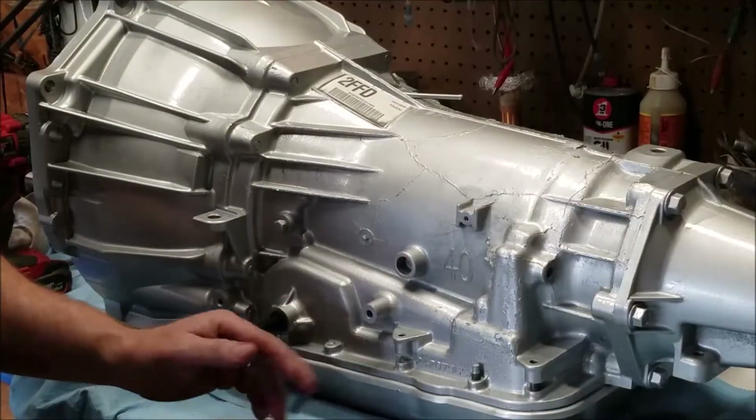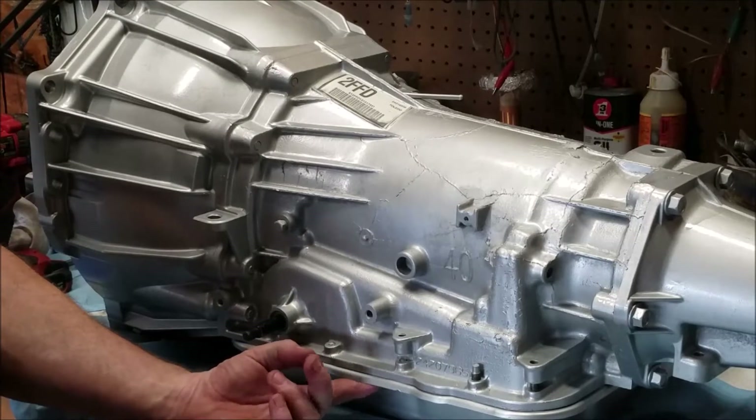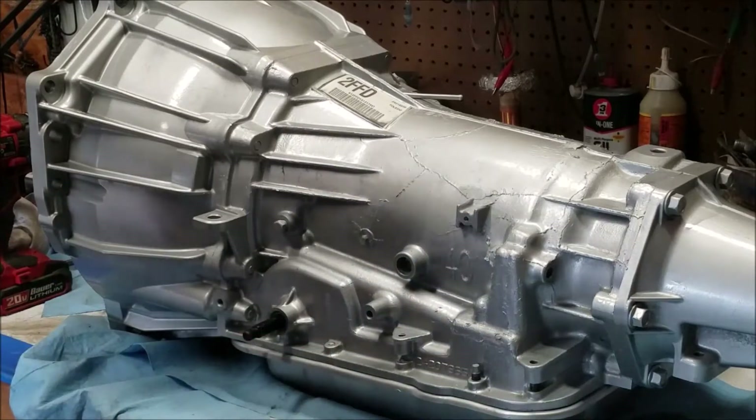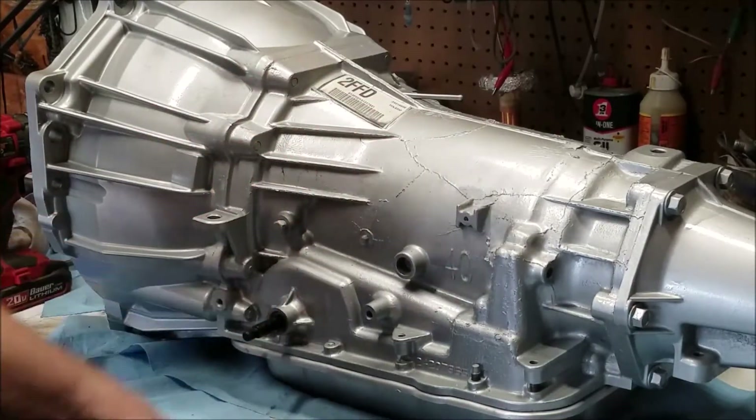Everything's buttoned up. The bolts holding the pan — I think it's 13 to 15 foot pounds; I did 13 foot pounds, should be good to go. Remember: even pressure, so start on the four corners and then go all the way around.